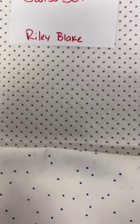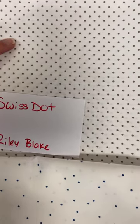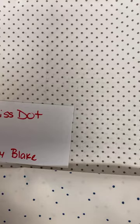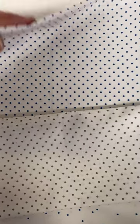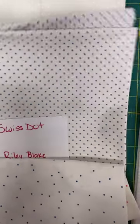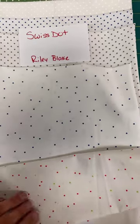Then you have the Swiss dot, which are linear — if you're OCD I don't recommend these. We have it in what they call gray, but I call it taupe; it looks more taupey to me. These are all on white backgrounds. You've got the gray taupe, denim blue, the white on white, and then the reverse — clover green with white dots. These all make nice background fabrics when you need just a little something.